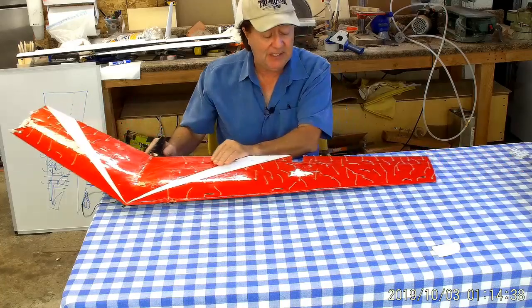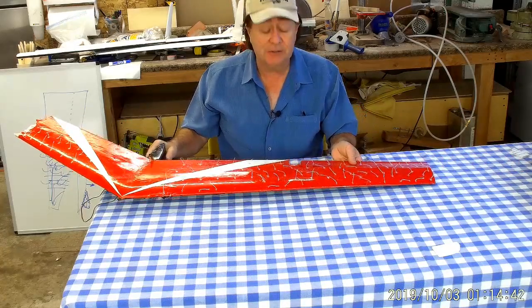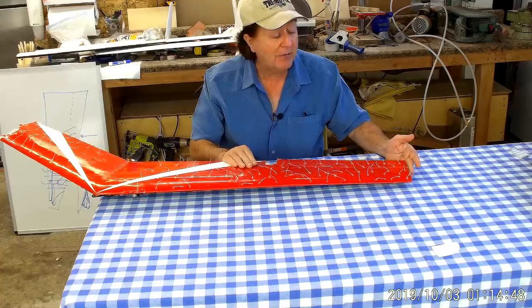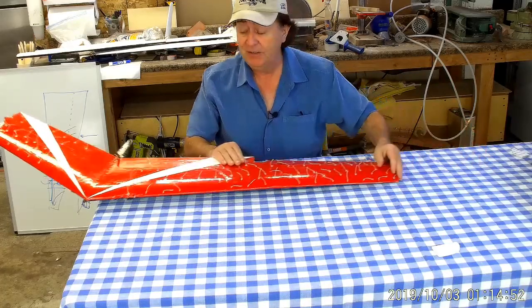I thought I'd use this model because it still has an elevon on it, and I could use that to do a little explanation. Here you can see the elevon — it appears to go all the way out to the tip of the wing, but actually there's another whole panel that went out here to the end.